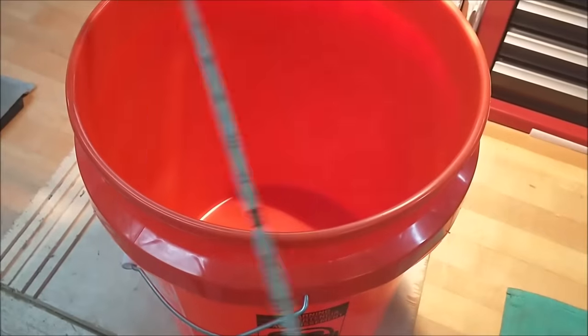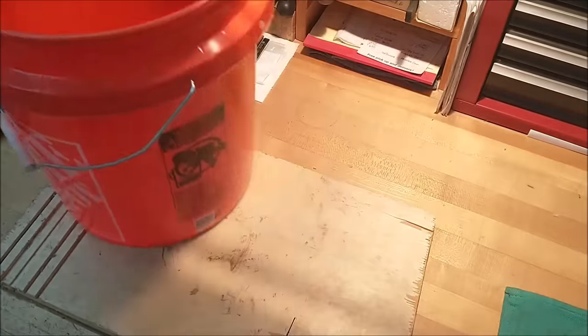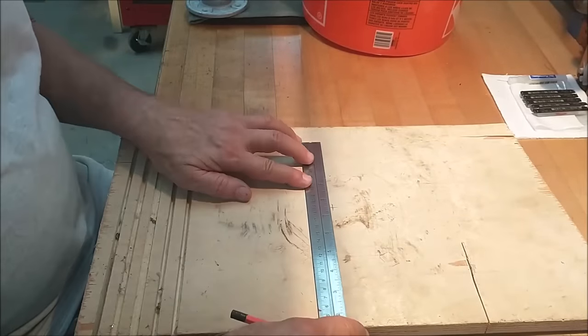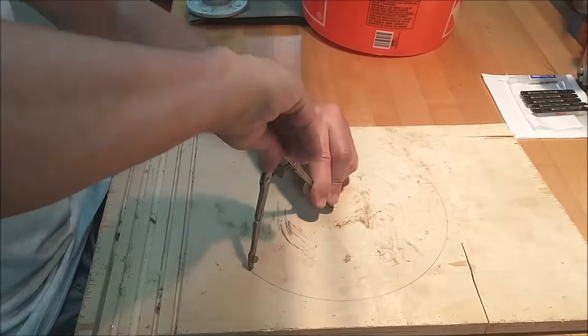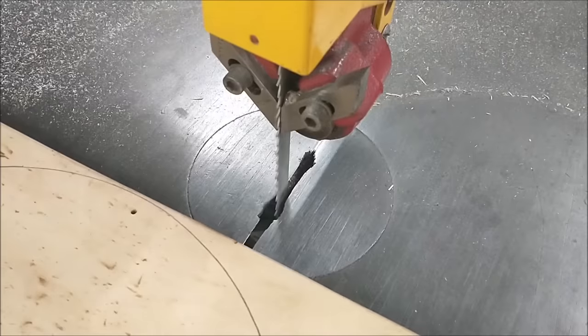The five gallon pail comes in and we're going to make a couple of wooden inserts for it. Starting with the bottom, both surfaces of the bucket and the lid will get a piece of wood on either side. If you're going to build one of these, size your plywood accordingly — this is three-quarter inch plywood and you'll need four pieces.